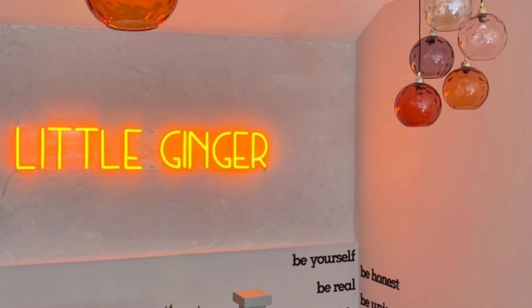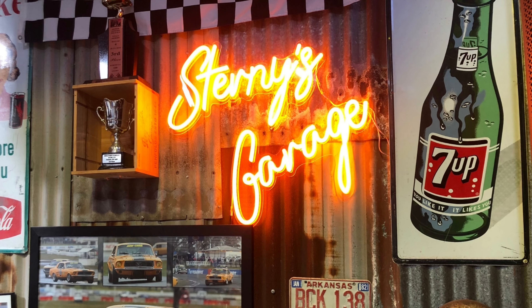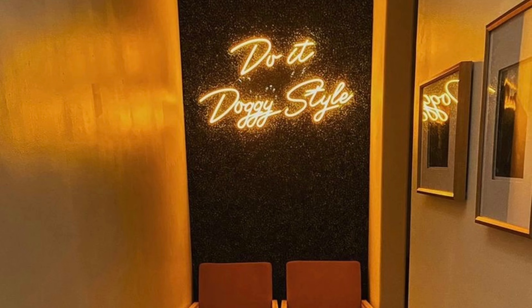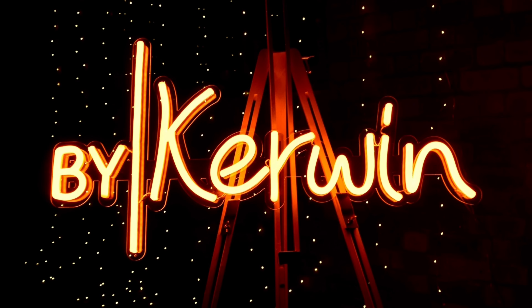Orange. Although similar to golden yellow, our orange color is a warmer, darker hue. When on, it gives off a gorgeous orange glow, and its colored tube means it stays orange even when turned off. Live your vintage neon dreams with an orange custom neon.